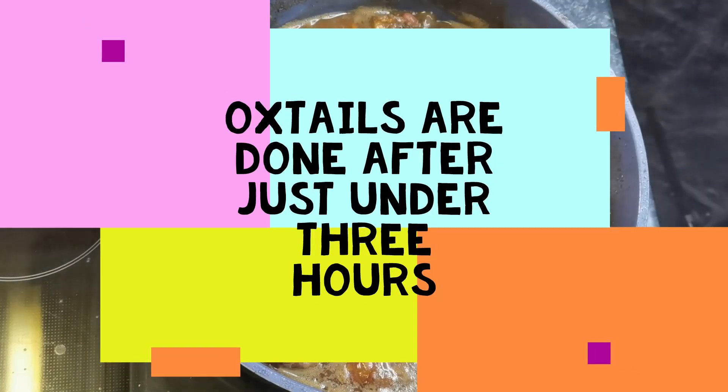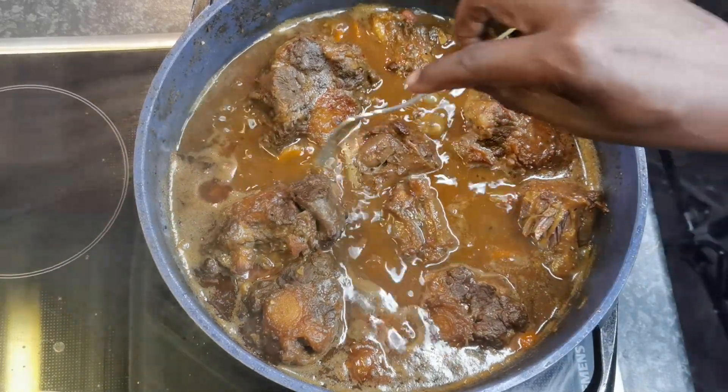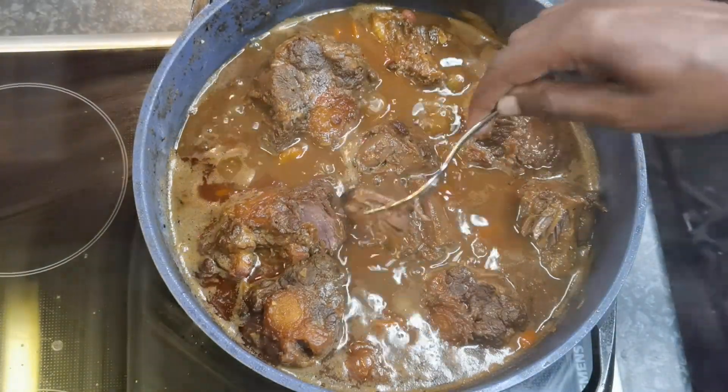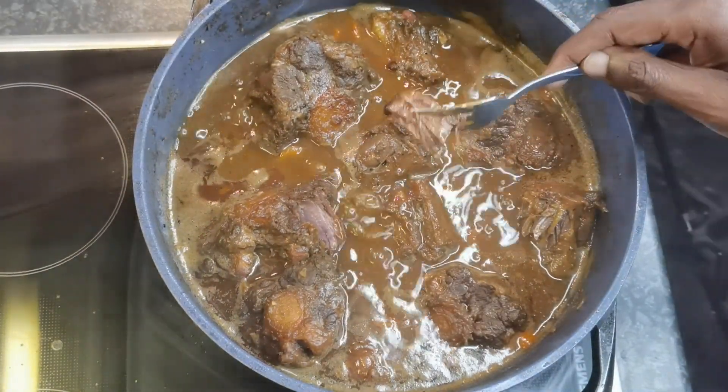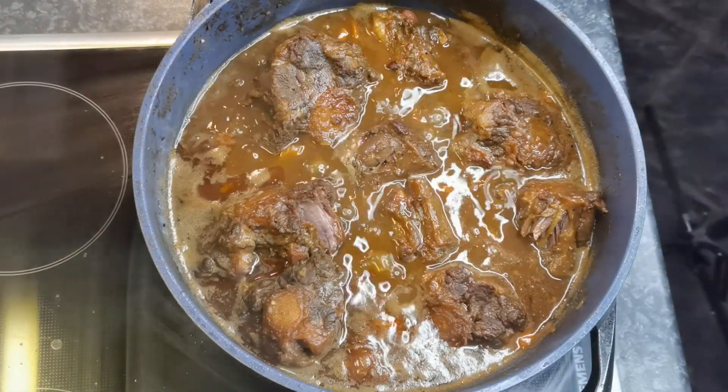A little bit less than three hours, the oxtails are finished. Let's do a test. Oh my goodness, look at that — it just came right off the bone. World Famous Foods.